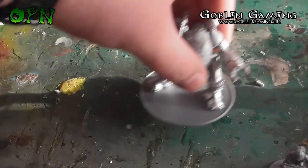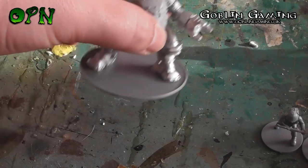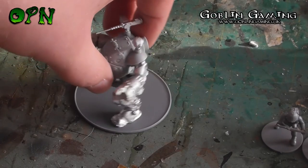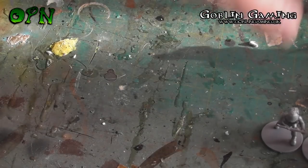Then we've got the Coyote, which is my favorite miniature of the starter set, and this thing weighs a ton because it's predominantly metal with just a little bit of resin. I think it looks really cool.